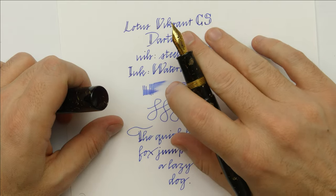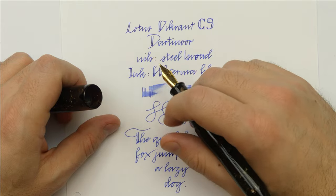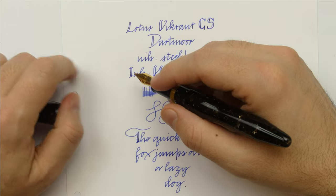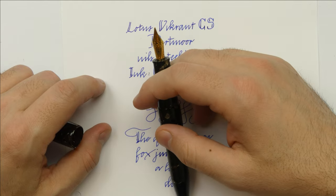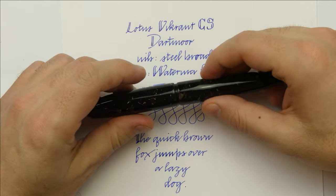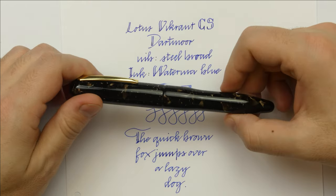The pen feels great in the hand, the nib works great and the finish is incredibly well done. Perhaps a number 8 nib would be more suitable considering the size of this pen — I'm not sure. With about 120 euro or dollars you get a great pen, especially in this gorgeous acrylic. And that's all.